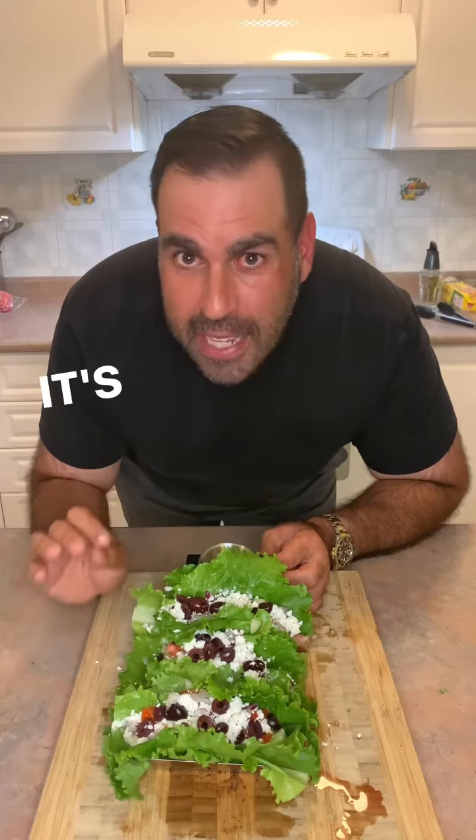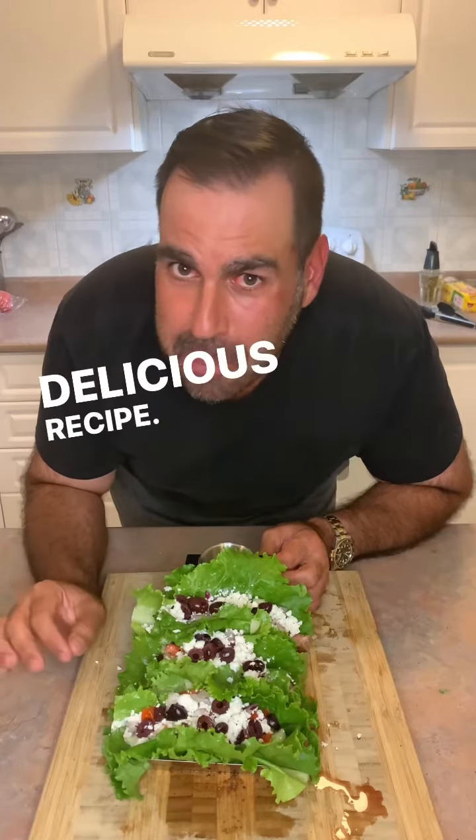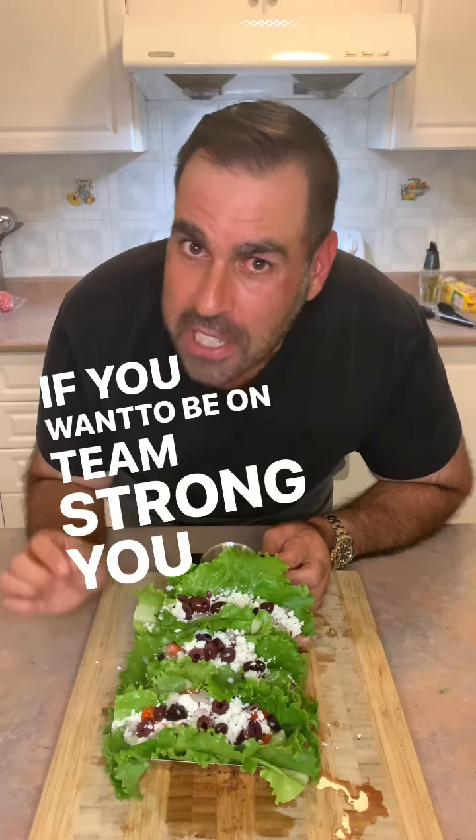Steak Gyro Wraps. It's a healthy recipe, delicious recipe. If you want to be on Team Strong, you got to eat strong.